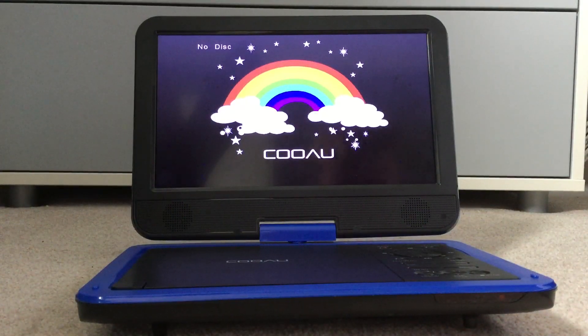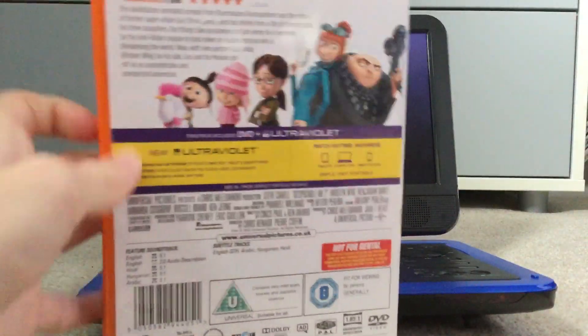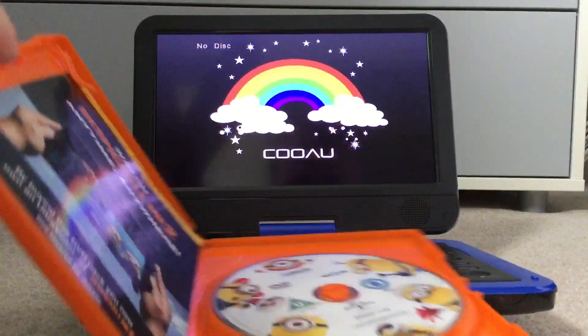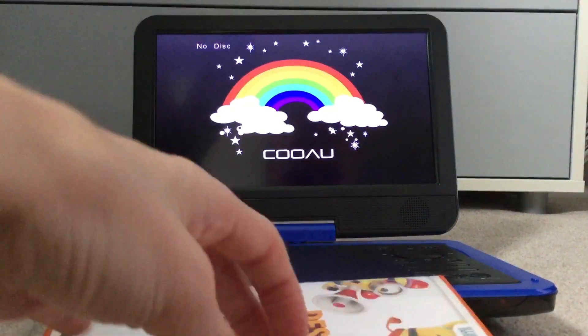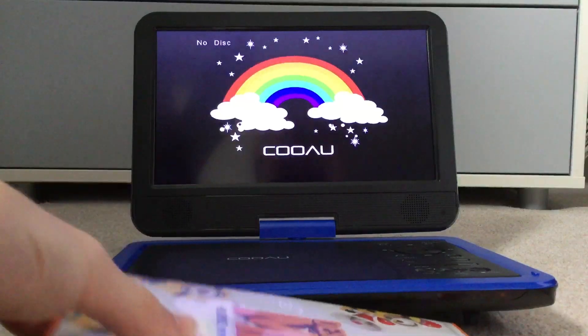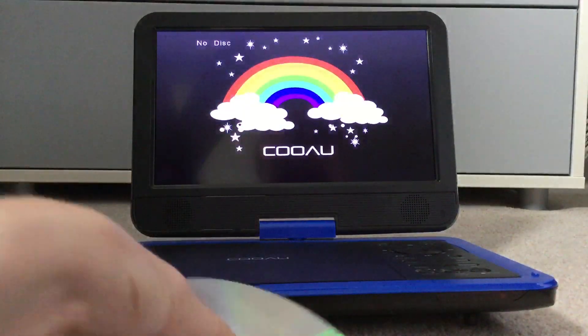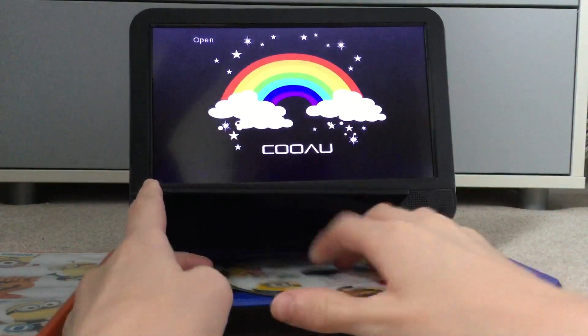Hey guys, MJDVD S4 here again, and now I'm going to show you the UK DVD menu walk from the 2013 UK DVD of Despicable Me 2. So please enjoy the UK DVD menu walk from it.